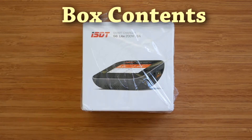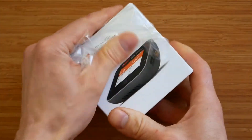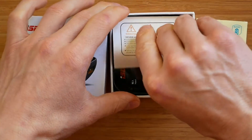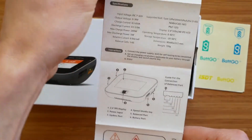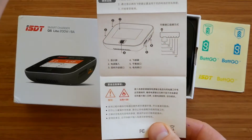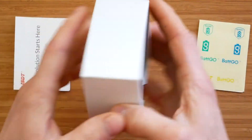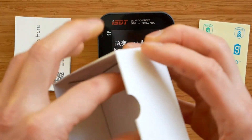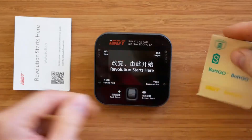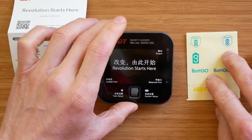Let's quickly have a look at what's inside the box. We have some stickers, a user manual which is more of an information card than a proper manual, the charger itself, and there's nothing else in the box. Typically for ISDT, the packaging and box contents are very minimalistic, and personally I would prefer to get a screen protector instead of those stickers.